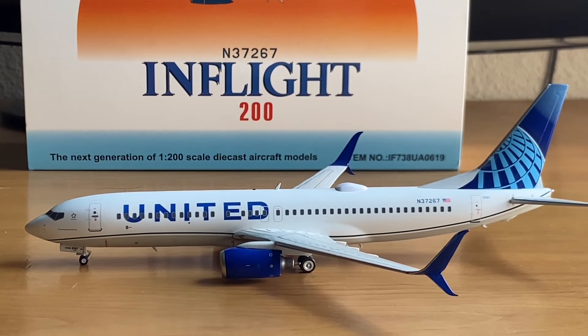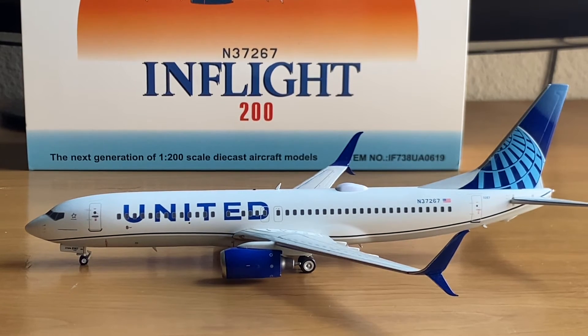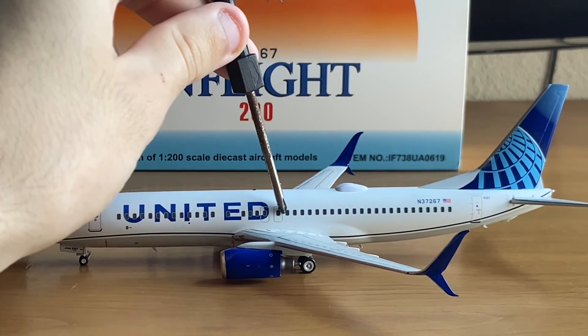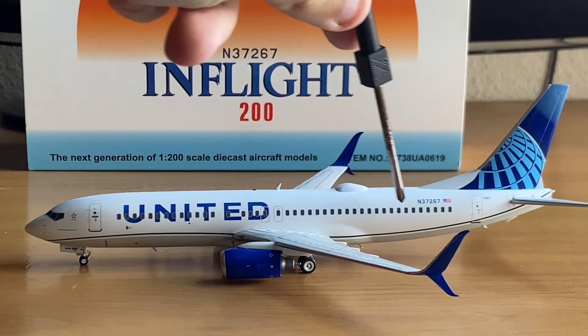Time to discuss the seat map of this 737. Rows one through four is United First Class, arranged in a 2-2 configuration. Rows seven through 21, ending right by the second exit door, are Economy Plus seats arranged in a 3-3 configuration. And rows 22 through 38 is Economy class, right behind the exit door and going all the way to the back of the aircraft.